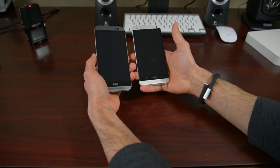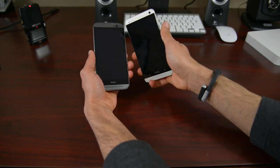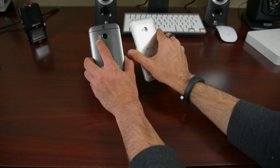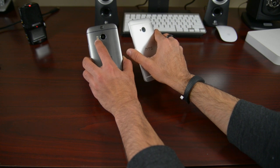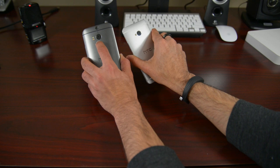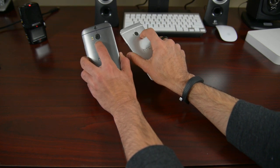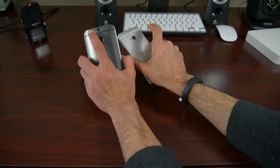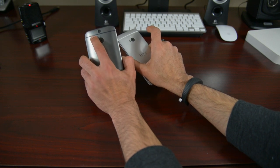You have your BoomSound speakers in the front, and you also have a 5 megapixel front-facing camera. On the back, you see a lot of changes. You have a dual LED flash, similar to the one on the iPhone 5S, so you have correct white balance when you use the flash. You have a 4 ultra-pixel camera with different sensors but the same ultra-pixel count. And then you also have your Duo Camera, which will do some really clever stuff that we'll talk about in future videos.